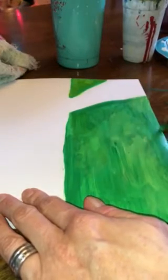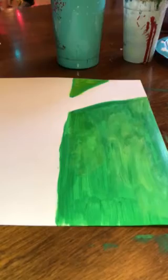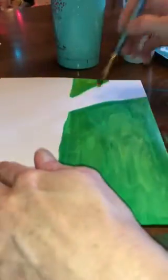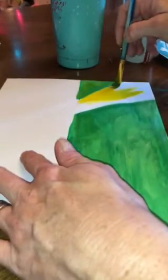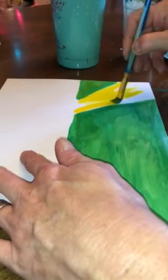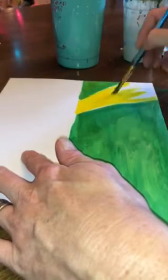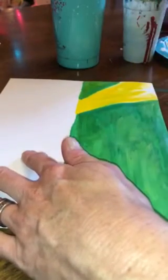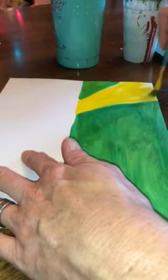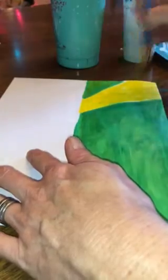Next I'm going to wash my brush and dry it really well, then do the cornfield, which is mostly yellow. I'm going to go ahead and put down my yellow. Some of the green got in with it, but that just kind of makes it look streaky, so that's okay. I'm going to put just a touch of brown and then may add some white to it as well just to kind of make the rows.